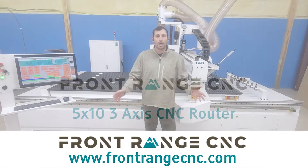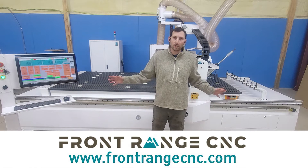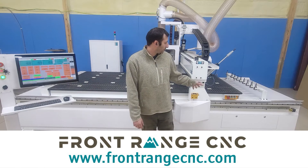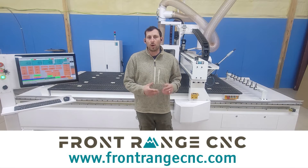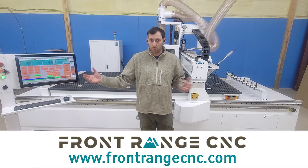Hi, my name is Andrew with Front Range CNC. Today we're going to take a look at our standard 5x10 CNC router. We'll go over the controller, look at some of the features and sizing of the components of the machine. And at the end, give you an idea of what the machine is all about and what our aim is with this particular model. Stay tuned and we'll go through the components.